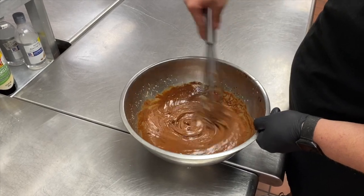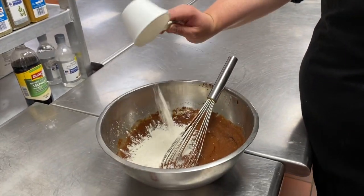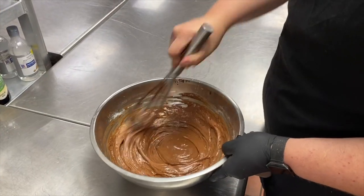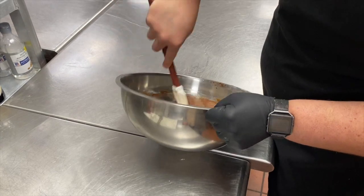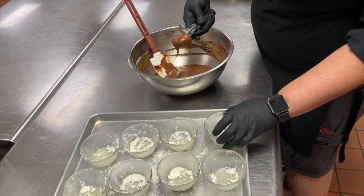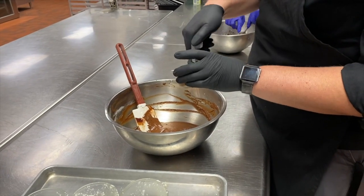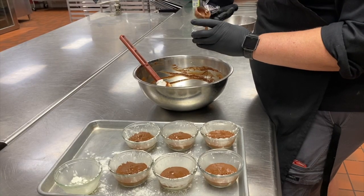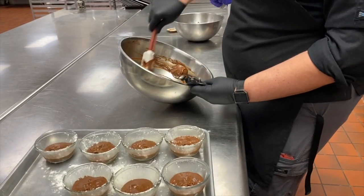Now we're going to go ahead and add in our chocolate, and also about an ounce and a quarter of flour. Make sure this gets mixed together. Then we're going to grab our ramekins that we've already greased and make our cakes. We're going to take our cake batter and fill these a little less than halfway full. We've got enough for seven. We want to keep about half our cake batter left over to fill these up once we get our truffles in the middle.